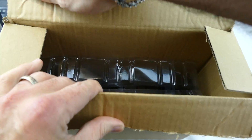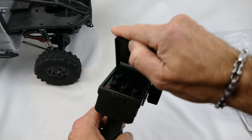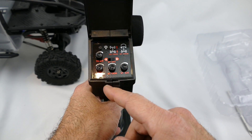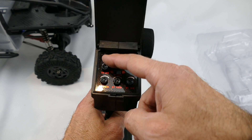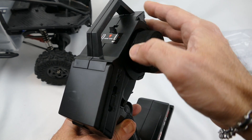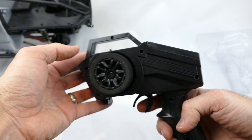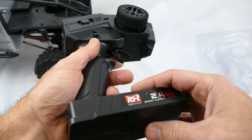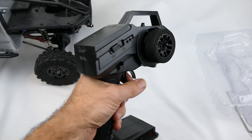There's another box in here that holds the 2.4 gigahertz transmitter — only needs four AA batteries, which I like. It has a little door and gives you throttle dual rates, steering trim, throttle trim, steering dual rates, and a bind button. You can also reverse the steering wheel position — push it to the other side for left or right handed use, which is a novel feature. Does feel decent in the hand with a nice foam wheel.